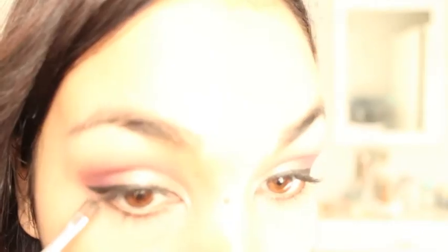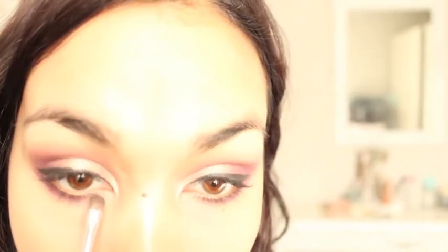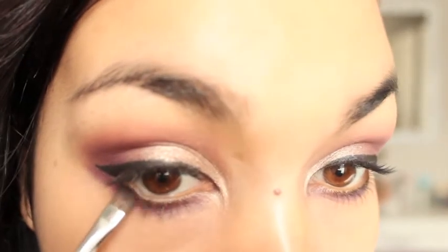I'm now going in with the purple shade and popping it underneath my eyelid, blending it across. I'm taking that same colour we put in the centre and filling in the inner third. Then I'm going in with the glittery black in the palette, adding a little bit of intensity to the outer corner at the bottom and going back over the eyelid to add a bit more depth.